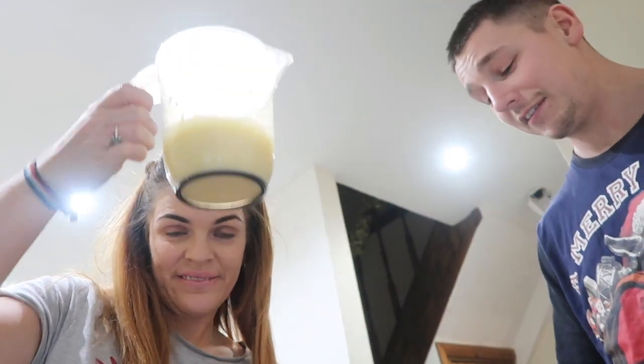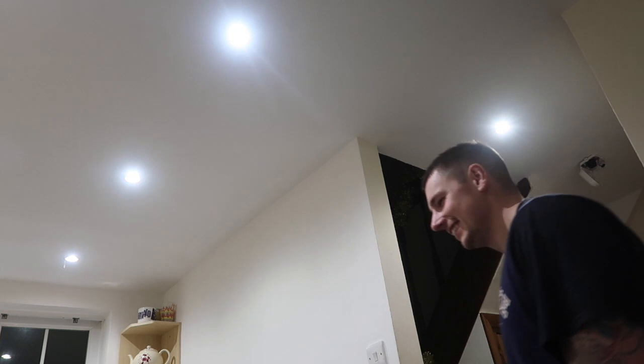We've only made up one cup so far. It says use within 24 hours, obviously because it's got egg in it. Eggnog lattes — success! They're very good. We're going to add some Baileys to ours. Great success — we'll leave the recipe below. We've still got some left so we might have some in the morning. Chin-chin to the festivities!